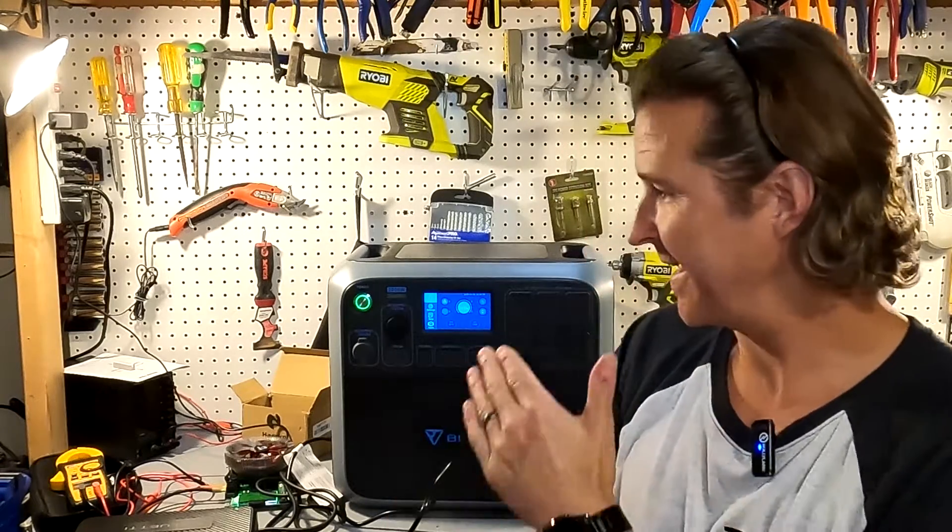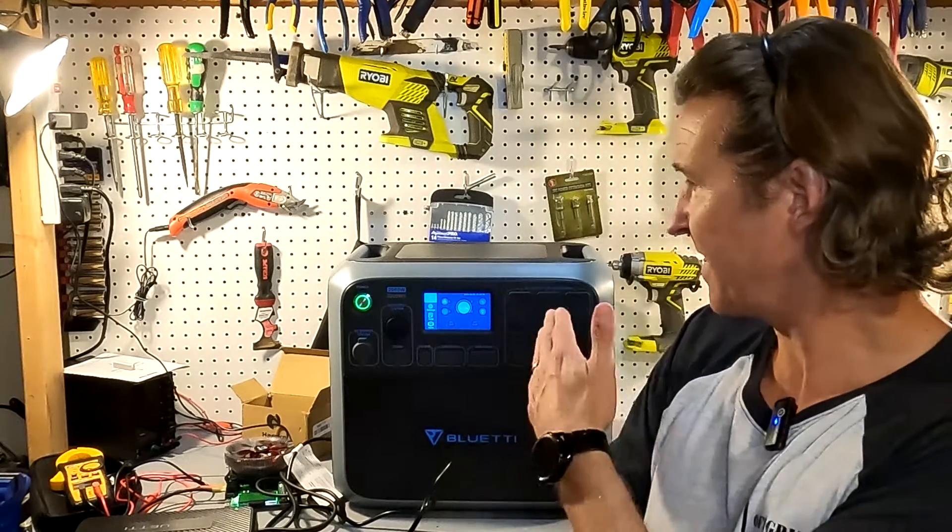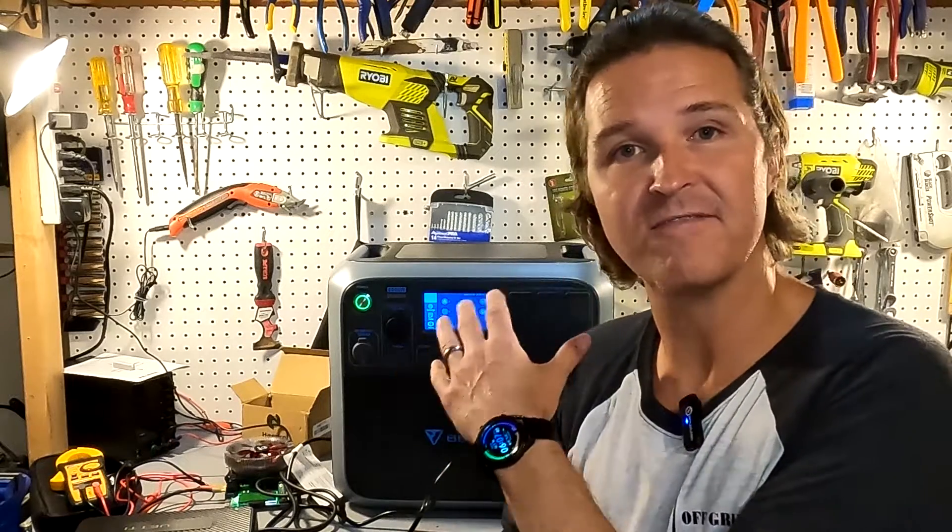Hello everyone and welcome back to the channel. Today we're going to be taking another look at the Bluetti AC200P. What I really want to know on this test is what is the true capacity of the battery bank inside this unit. It says it has a 2,000 watt inverter and a 2,000 watt hour battery capacity — but what is the true capacity? Is it actually 2,000 watt hours, or is it less because of all the conversions between DC and AC? So let's go ahead and get those tests started.